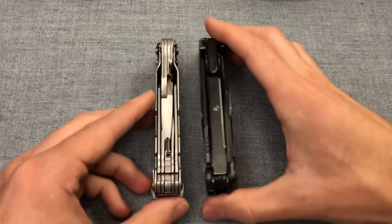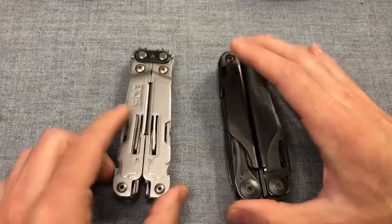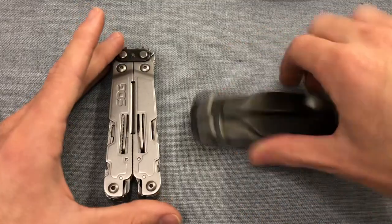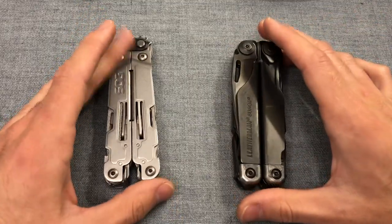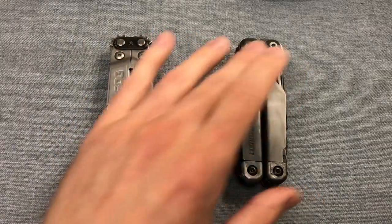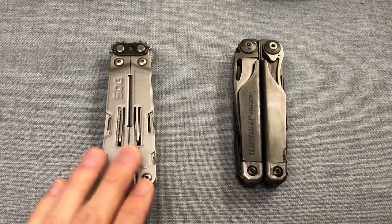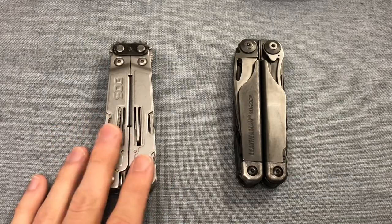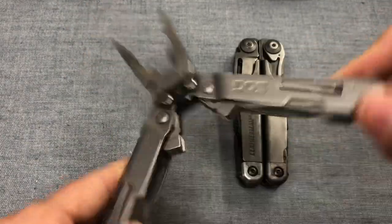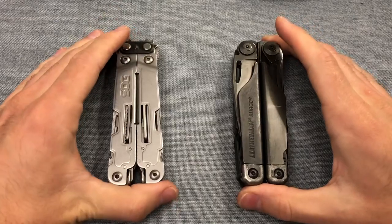The Surge can be carried in the pocket — it's quite chunky but I do it myself. That being said, there is no pocket clip option for the SOG, so it's going to come down to how you like to carry. Are you more oriented towards large knives, scissors, and cutting implements? The Surge is more geared towards that, versus the driver function and compound leverage pliers that the SOG gives you.